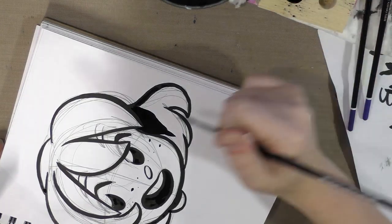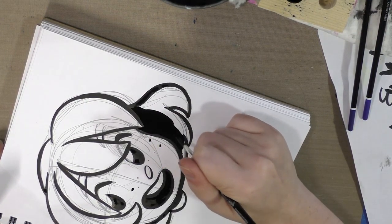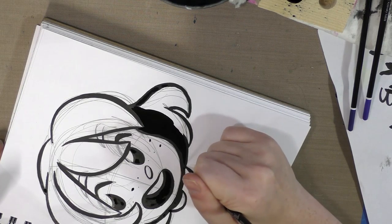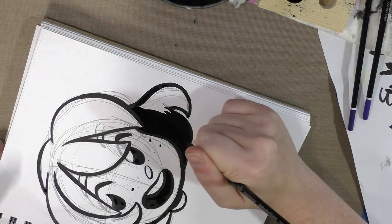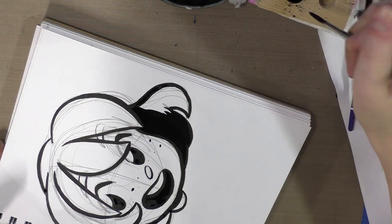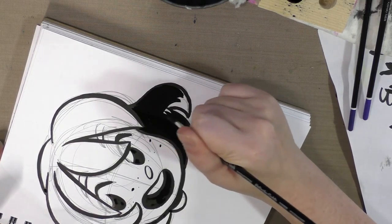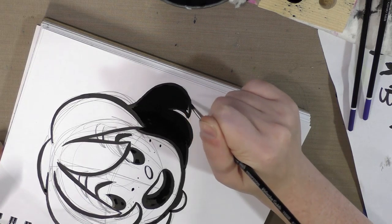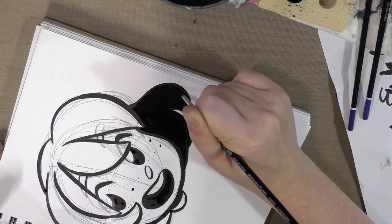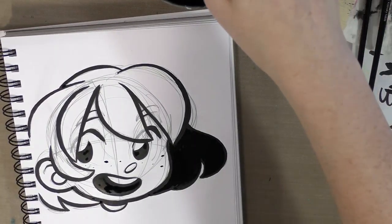Thank you guys so much for hanging out with me. I hope you found that useful, helpful, and inspiring. For those of you following along at home with your own Inktober Art Snacks boxes, I hope this demonstration gave you an idea of where you can use your large size Princeton Kalinsky Sable.